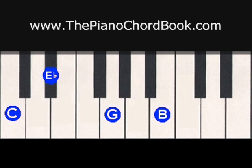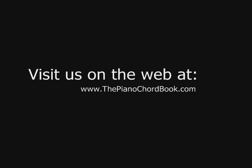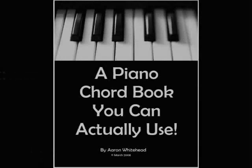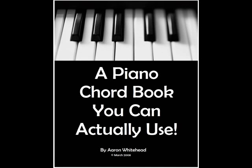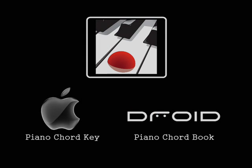This understanding of sevenths could be applied to any scale to make any chord, major or minor, into a seventh chord. We hope you enjoyed lesson number 21. Please check out our website to purchase our book or any one of our video lessons. You might also find our interactive apps helpful, which are available on iTunes or Google Play. Please join us next time where we'll learn about the blues. Thanks, God bless, and see you next time. Bye.